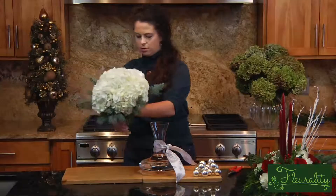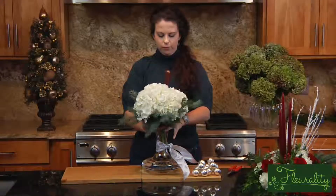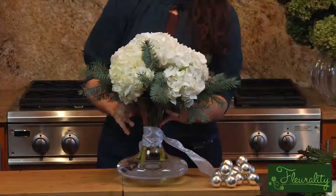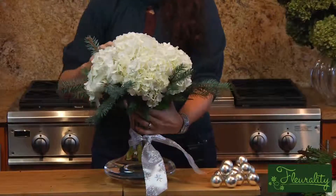Once you have that, just slip it into your decanter. You're probably going to have to tweak it once you get it in there because the neck is so tight. You could leave it like this, which is very simple.